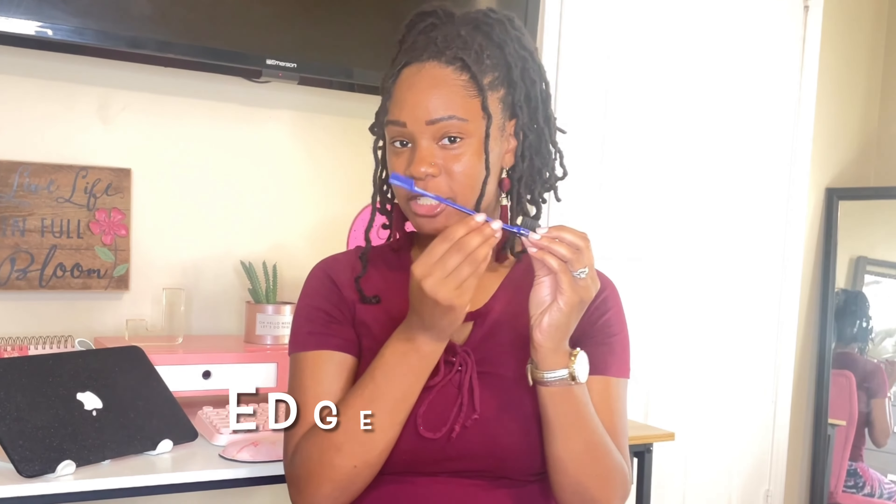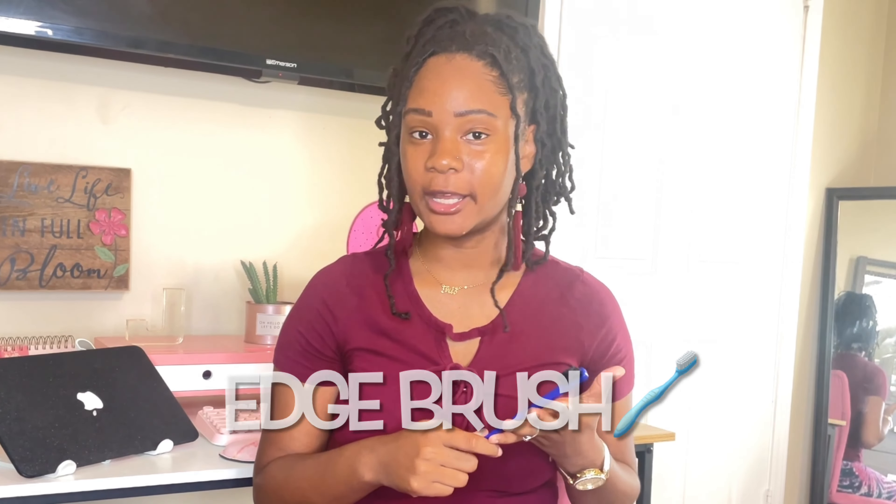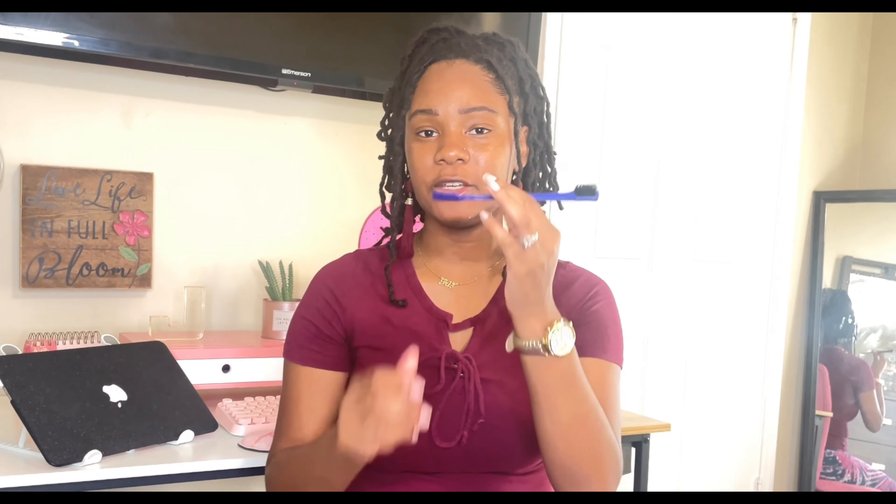The last one is not really a lock essential, but something I discovered further down the line — an edge brush. I know a lot of people don't do their edges with locks, and that's okay. I do mine sometimes, sometimes I don't — it depends. But for those times you do want to lay your edges, this is a game changer. For years I was using a toothbrush because the bristles are soft and a regular brush felt too harsh. Then I saw my younger sister using an edge brush and asked what it was.